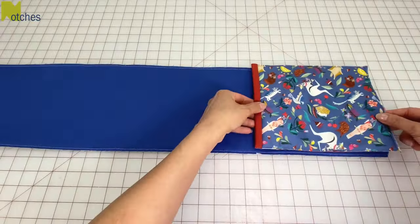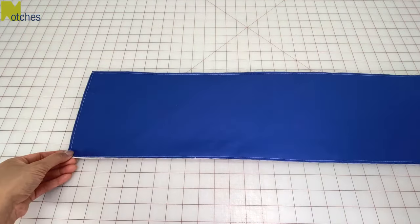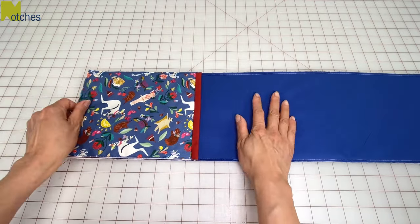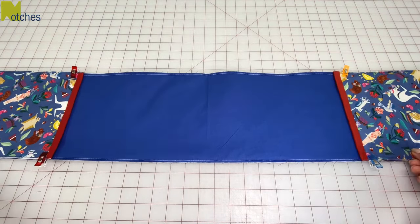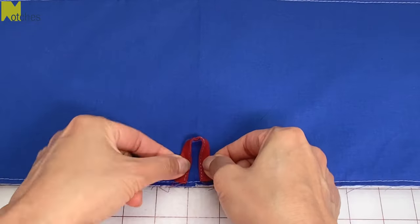Place the lining side of the gloves on top of the inner piece with right sides up and the binding edges towards the center, then just clip in place. On the center of the bottom edge, fold the loop and pin it in place.